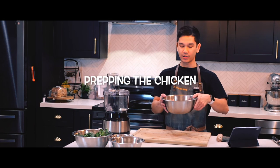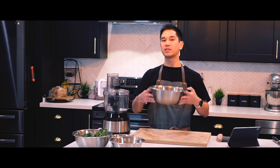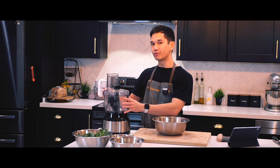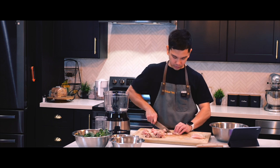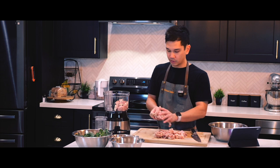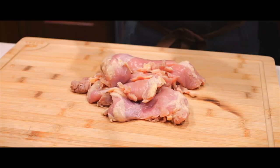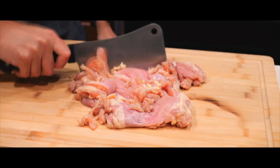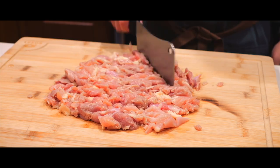Next up is the chicken. I got whole chicken thighs here and I'm going to slice them into small pieces and then pop them in the food processor. I usually make ground chicken at home by taking chicken thighs and either running it through a food processor or chopping it by hand with a trusty cleaver. Using either method makes me feel like I've truly earned the meal I'll be enjoying later on.